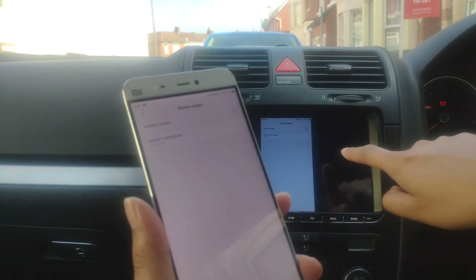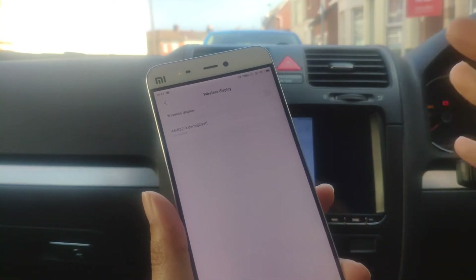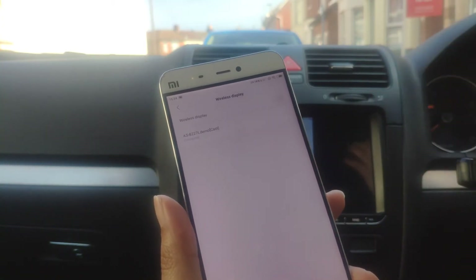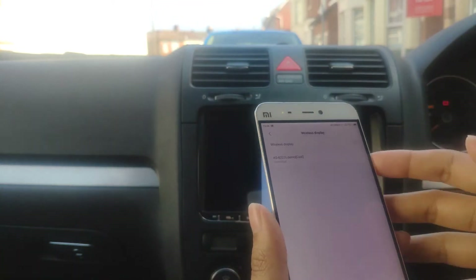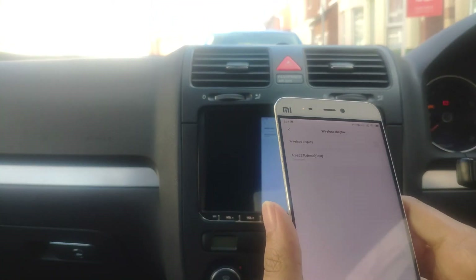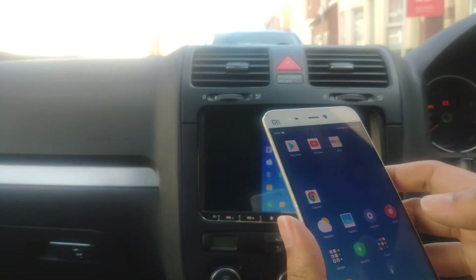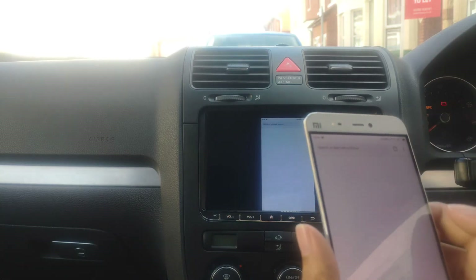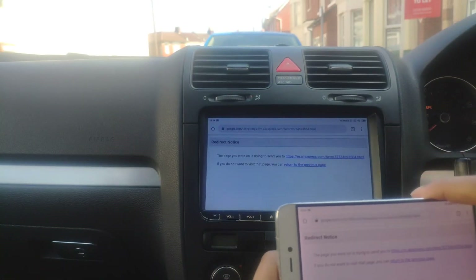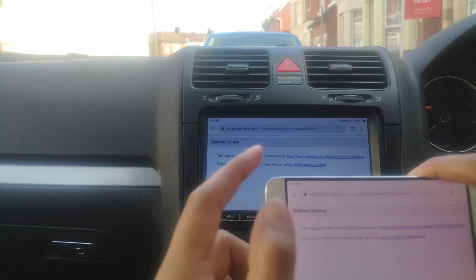And there you go — you have it on your device. I'm not sure why people want to cast their phone onto the head unit, since whatever you can do on your phone you can do on your head unit as well. But some people want to do that. It's all working fine.